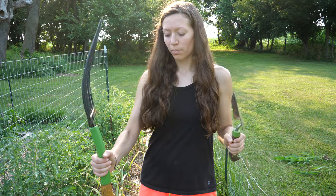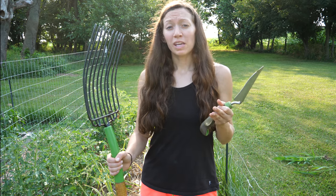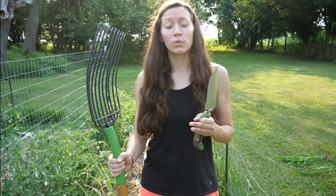When harvesting your garlic, you don't want to just pull it out by its stock. You want to use either a trowel or a bedding fork to loosen up the soil around the bulbs and then pull them out. You're going to be keeping the stock intact for the curing process, so you don't want to risk ripping that off or damaging the bulb.